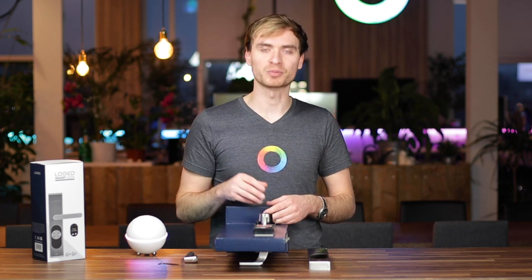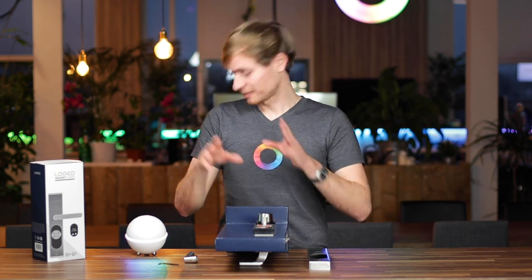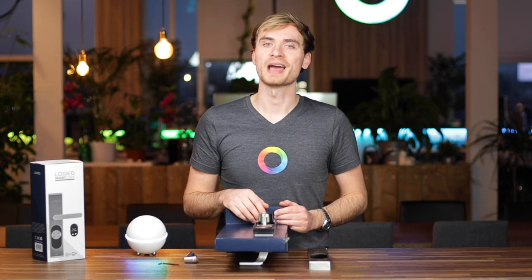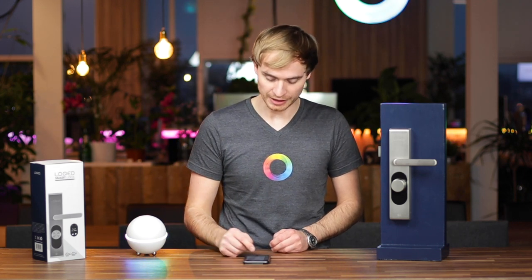So you won't get lost in the process and end up stuck with a door that doesn't have a lock on it. Now let me put it back together, hook it up to Homey, create some flows with it, and have it seamlessly integrate with the rest of my smart home. I've got the smart lock put back together and now we can connect it up to Homey. Let me show you how that process goes.